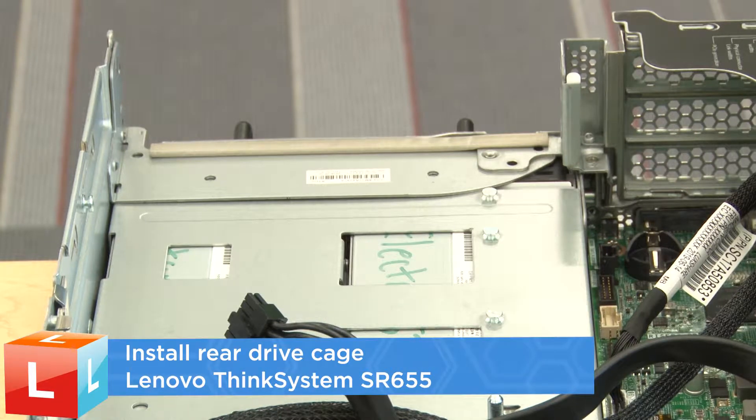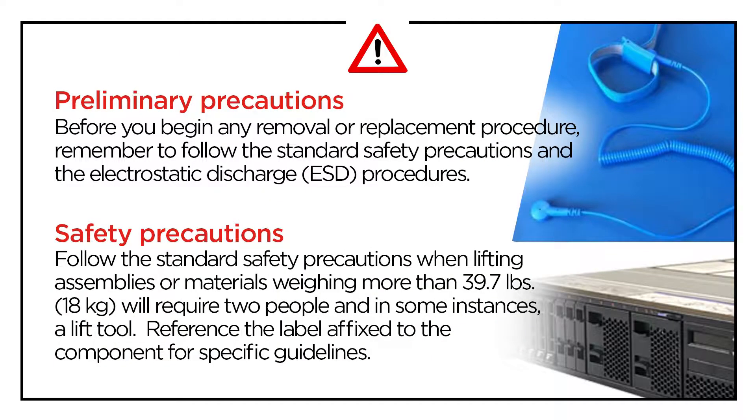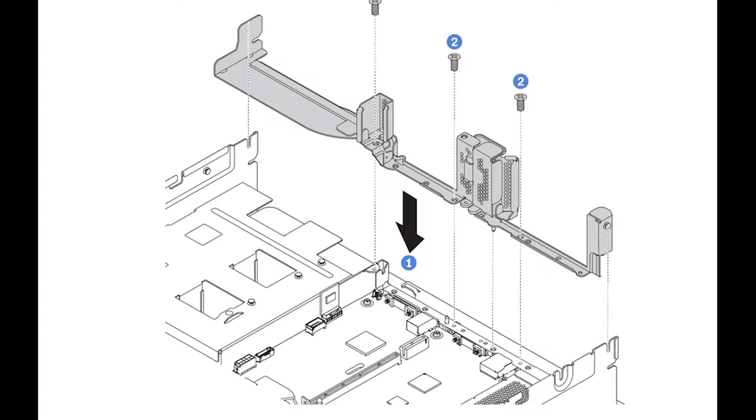Install the rear 2.5-inch drive cage. Install the rear wall bracket if needed.